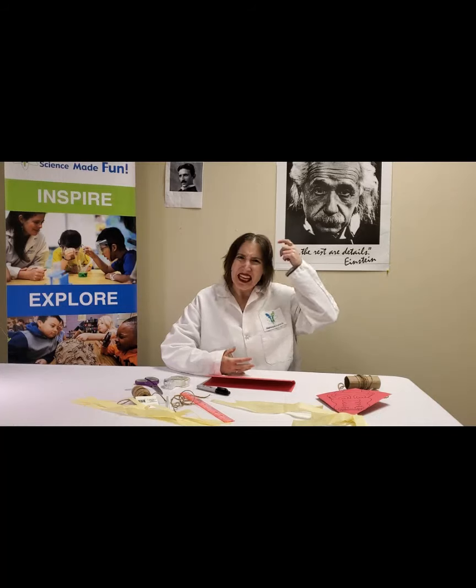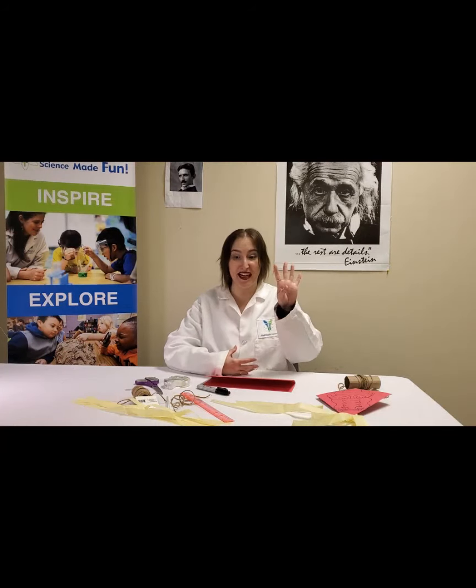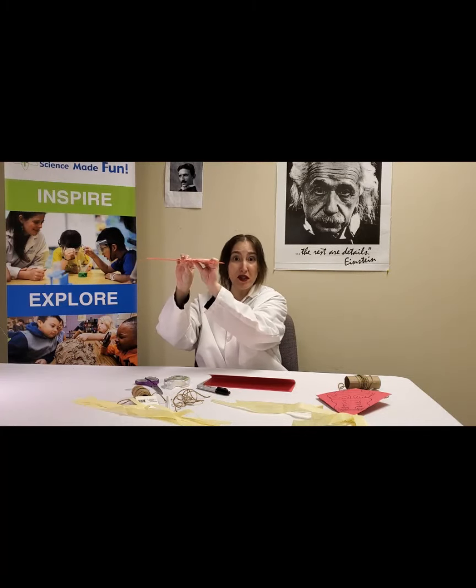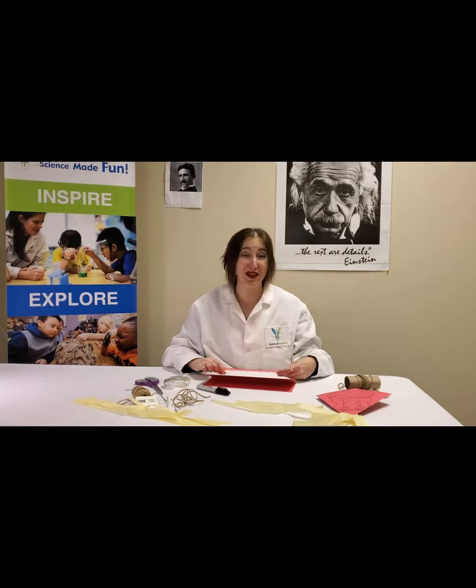We're going to learn about some of the forces that make a kite fly, and then you can try it yourself. How do things fly? It's pretty amazing to see things gliding through the air. The science of flight is called aeronautics, and aeronautics teaches us that there are four forces of flight: lift, the force of going up; gravity, the force of going down; thrust, the force of going forward; and drag, the force of going backward. When you have all of them in harmony in your design, you can take flight too.